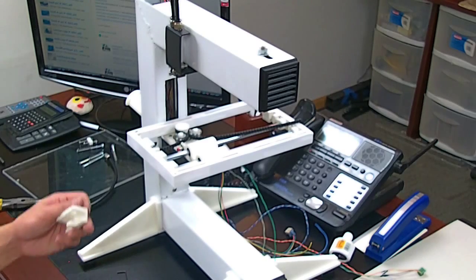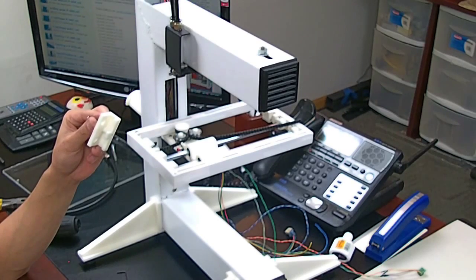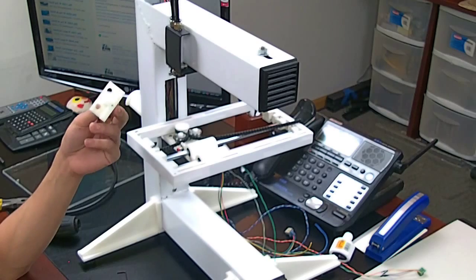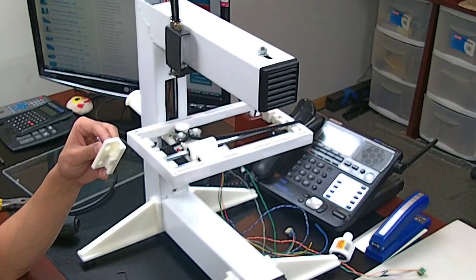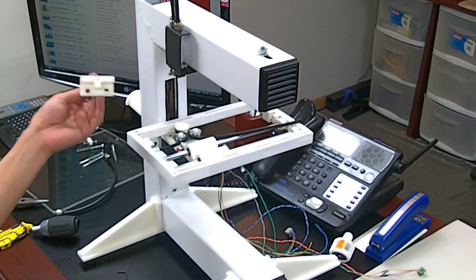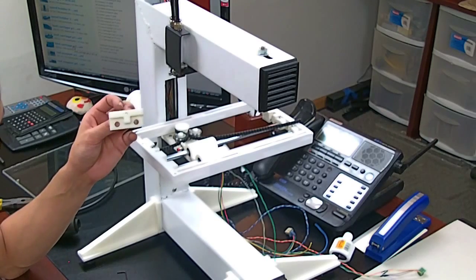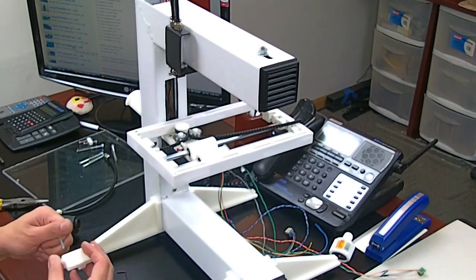This piece here is piece bid underscore carriage underscore P as in Paul 2 underscore P as in Paul dash 015. So plastic part 15, basically.